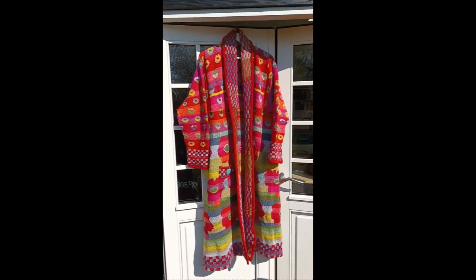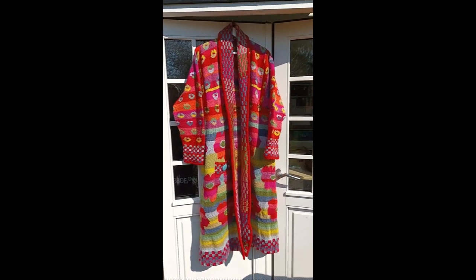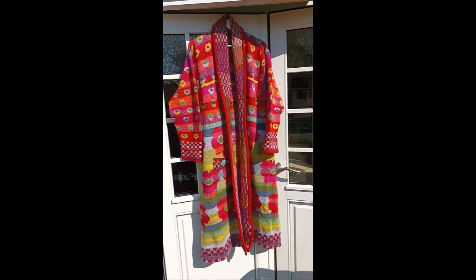Oh, look at it! It's finished! Oh, the Mount Everest of knitting. Well, it's finished and I had to do some alterations to it.